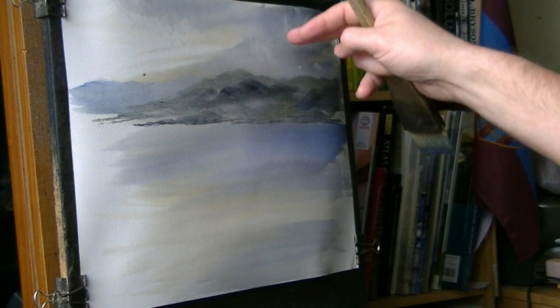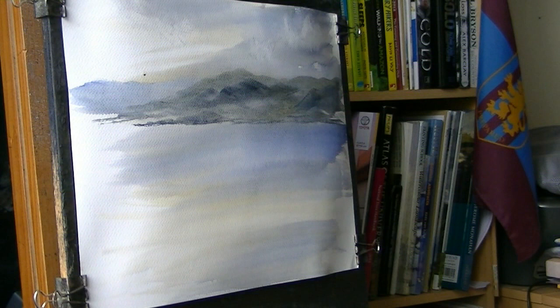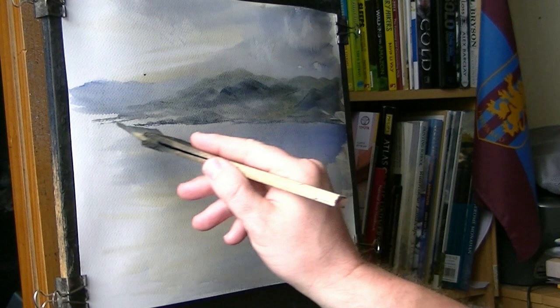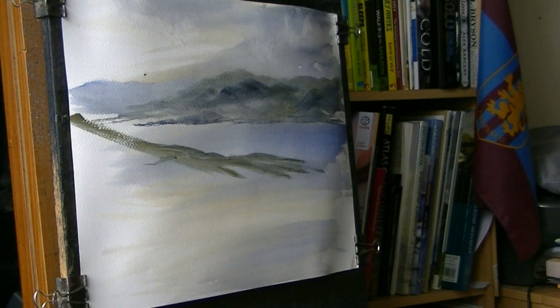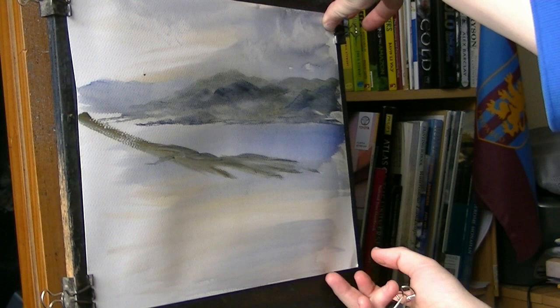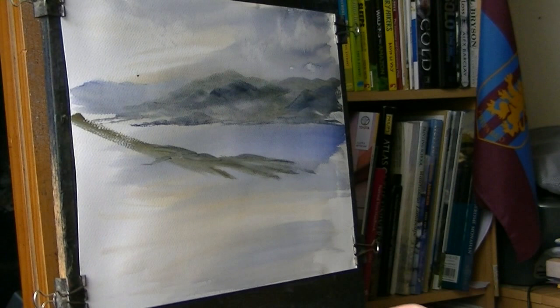That's all I'm going to do for the water, I'm going to leave that like that, it's just reflecting the sky colour. And then next, what I'm going to do is somewhere up there and just sweep straight down. Straight the way across. The paper's stretched slightly, so I'm just going to pull it tight so it's flat against the plywood.